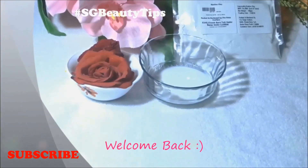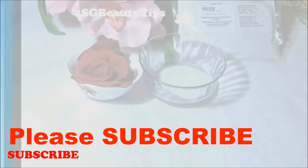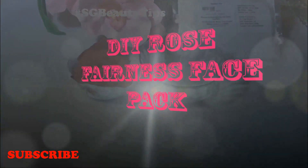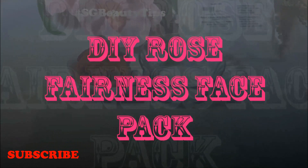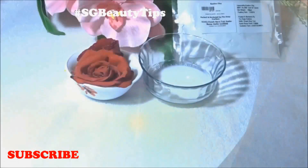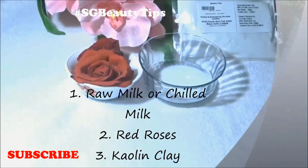Hello everyone, I am Streishtha and welcome back to my channel. Today I'm going to show you a DIY rose fairness face pack. To prepare this you need raw milk or chilled milk and fresh red roses.